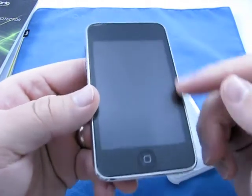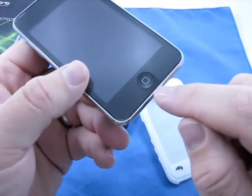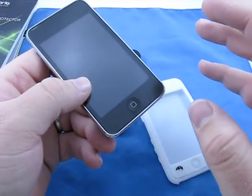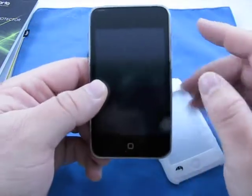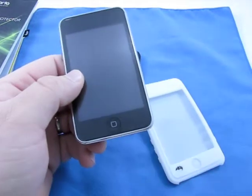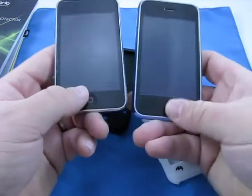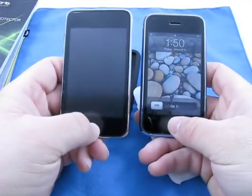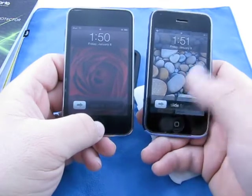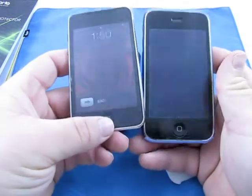You can see the screen protector on here from the package we just showed you. It doesn't protect across the bottom, but they're probably assuming you're going to put it in a case. It's anti-glare — it doesn't pick up nearly as much glare as an iPod or iPhone would. I actually have a ZAG skin on the right for comparison: the left looks like a matte finish, the right looks glossy. You can see the difference clearly.